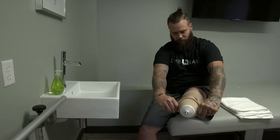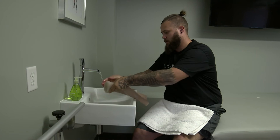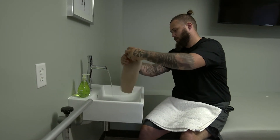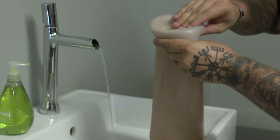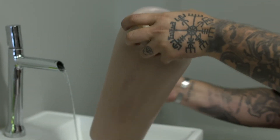Remove your liner from your residual limb and turn it inside out. Then with warm water, rinse off any debris or sweat. Use a drop or two of soap and apply it thoroughly, rubbing all over the liner. Clean off any dirt or debris, and you can use the same method to wash the outside of your liner.